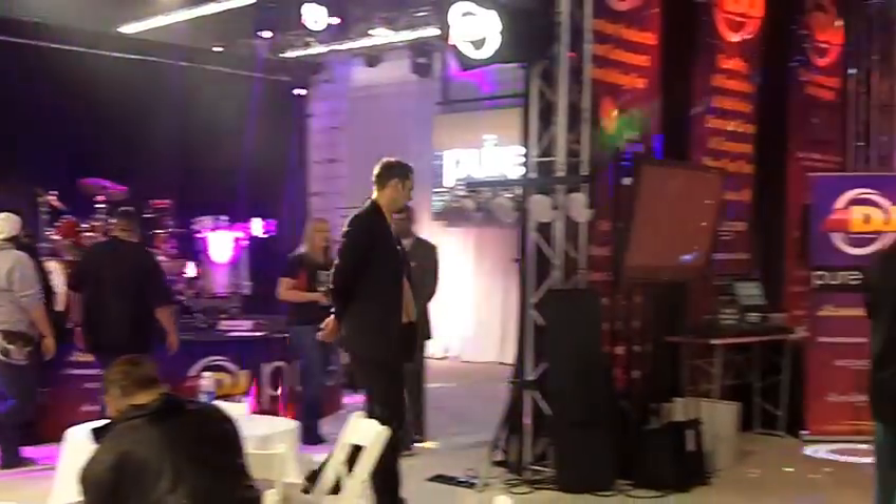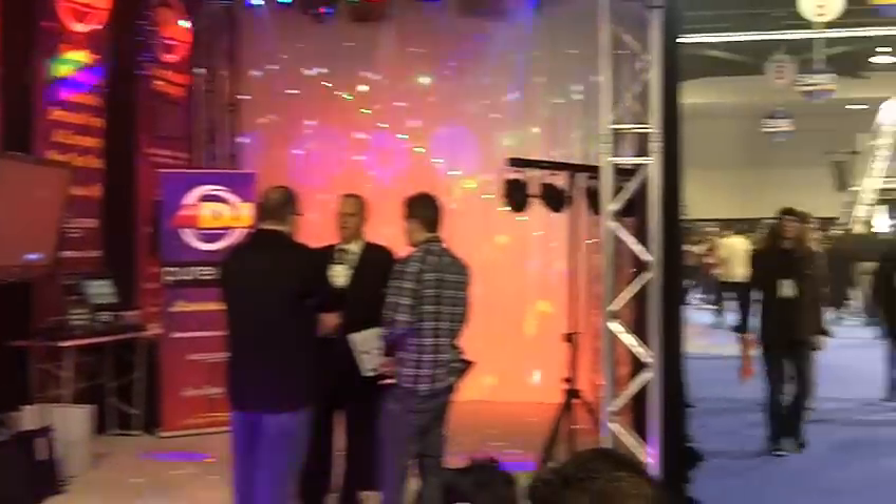This is Kat from NLFX coming to you from the American DJ booth with my friend Steve here. We're going to tell you a little bit about some of the new products American DJ has coming out. The first one we're going to start with is the Gobo Motion.